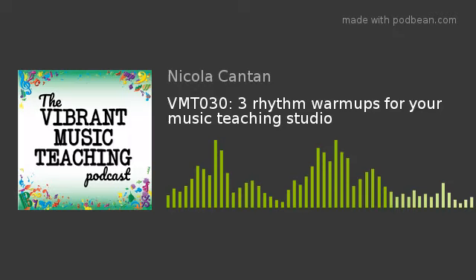Vibrant Music Teaching — proven and practical tips, strategies, and ideas for music teachers. Welcome to episode 30 of the Vibrant Music Teaching Podcast. I'm Nicola Canton, and in this episode I want to share three fantastic rhythm exercises you can do in just a few minutes of lesson time.